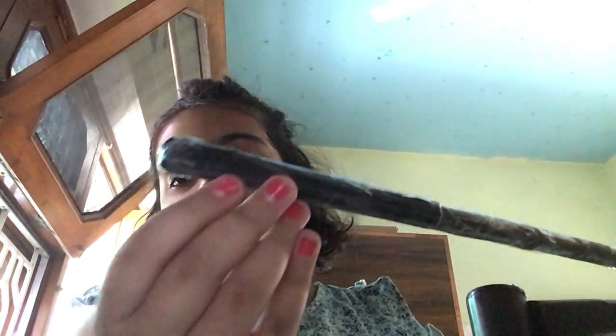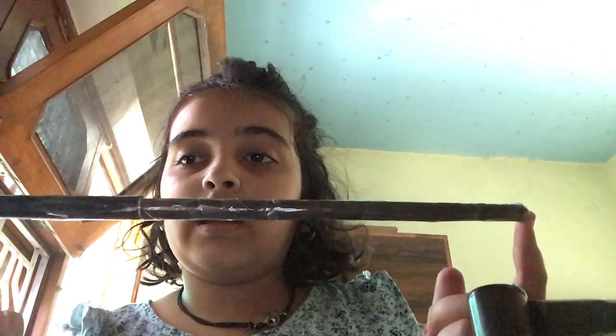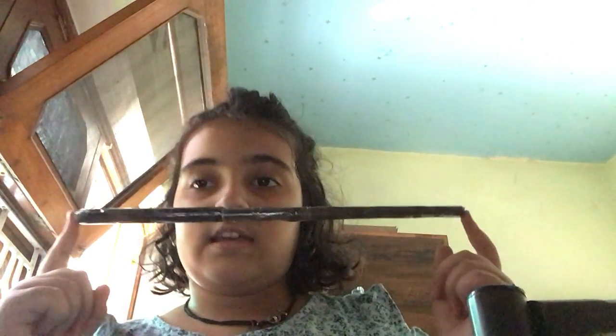Here is the handle that you hold it from, and here is the full Harry Potter wand. It actually works — yes, it does! Okay, I'm going to fly this car... I'm going to keep it here.